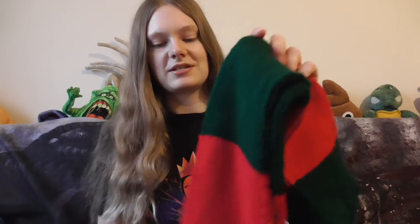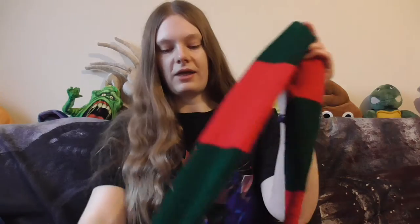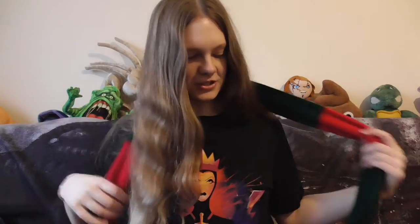This is, as I said, double stockinette stitch — same on both sides. You can't really see the colours changing, and I really like that. So yes, this is the first one — Freddy's scarf for all those horror fans out there.